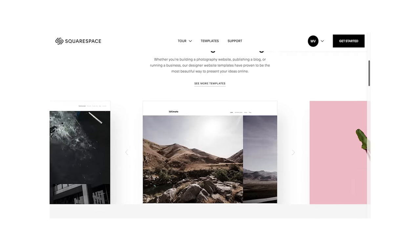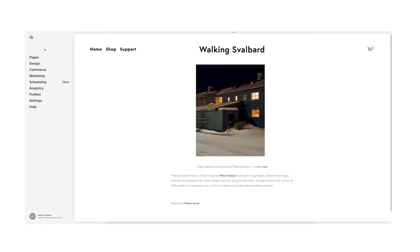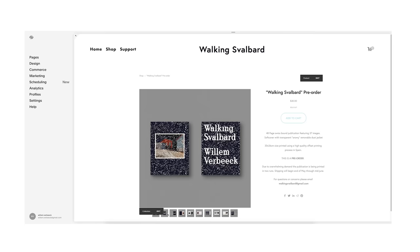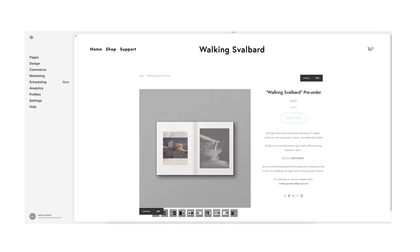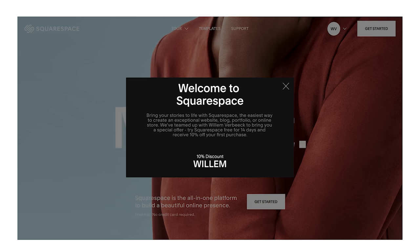That's going to wrap it up for this video. Thank you guys for watching — I had a great time, this was so much fun. I've never experienced anything like this. Subscribe to Linus down below. Thank you to Squarespace for sponsoring this video — it's an incredible all-in-one website building platform for your photography portfolio. I've been using Squarespace for years. Hit the link in the description for a 14-day free trial, and go to squarespace.com/willem for 10% off your first purchase of a website or domain.